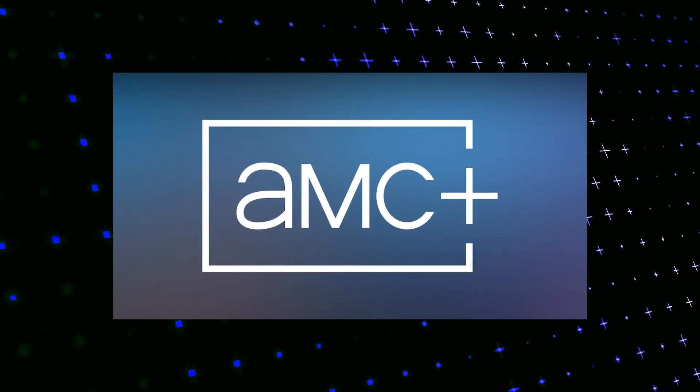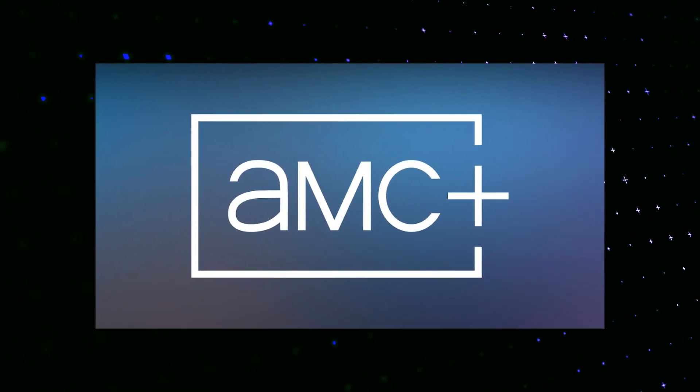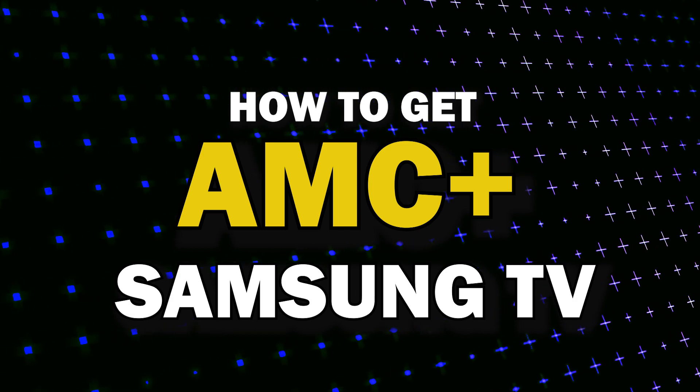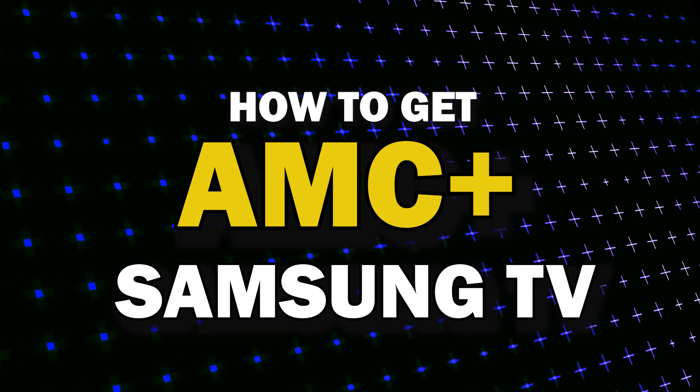AMC Plus app is one of the most popular streaming apps out there today. In today's tech video, I'm going to show you how you can get AMC Plus on your Samsung TV.